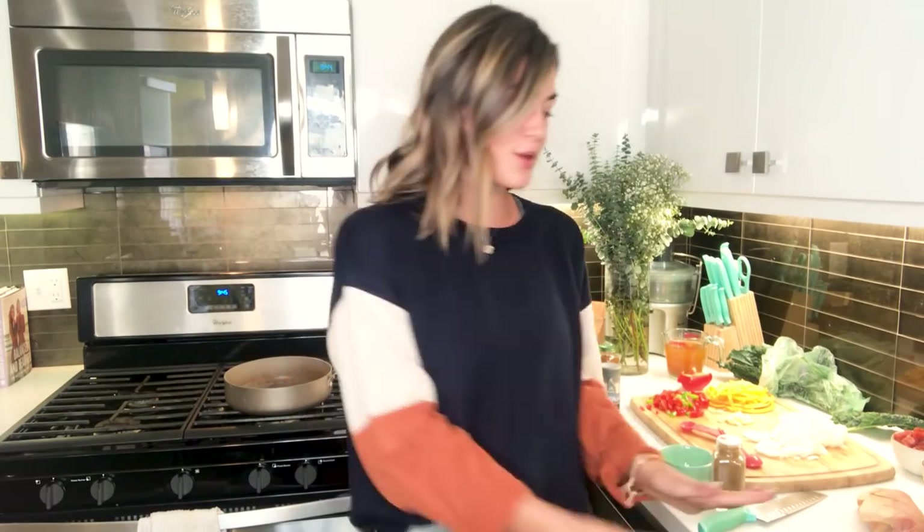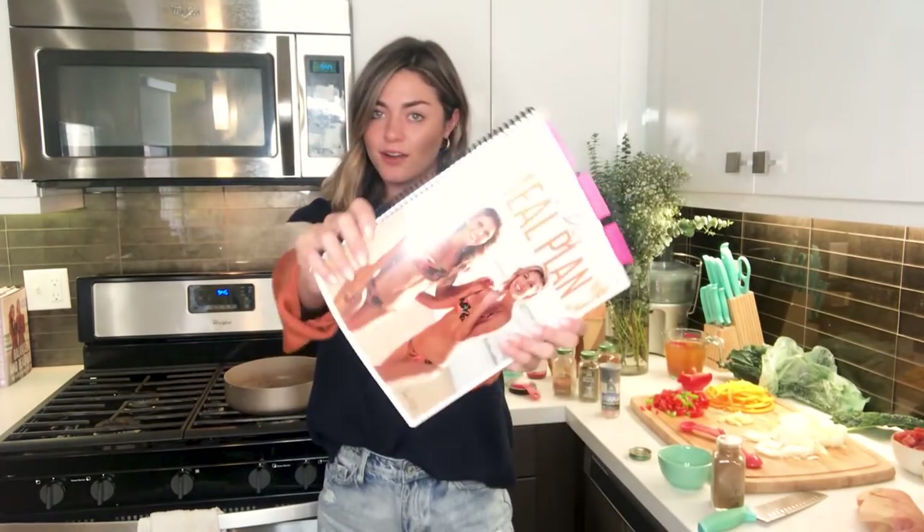Hey girls, it's Tori. Welcome back to my kitchen. Today we're making the butternut turkey lentil chili because it's finally sweater weather, and what's better than chili, right? This is from the 31-day meal plan — got it right here.